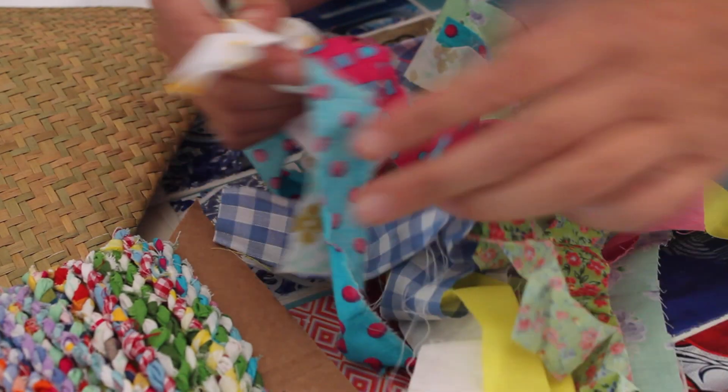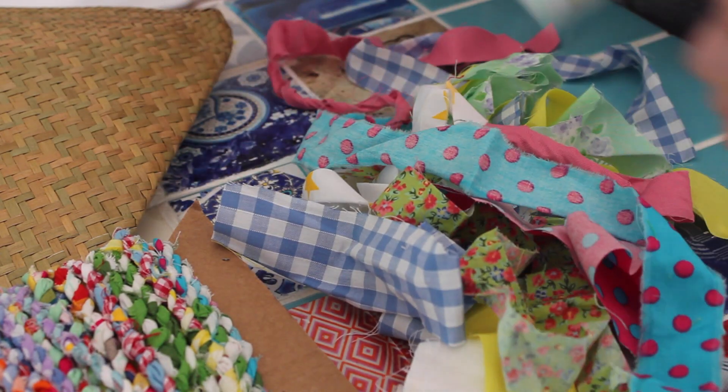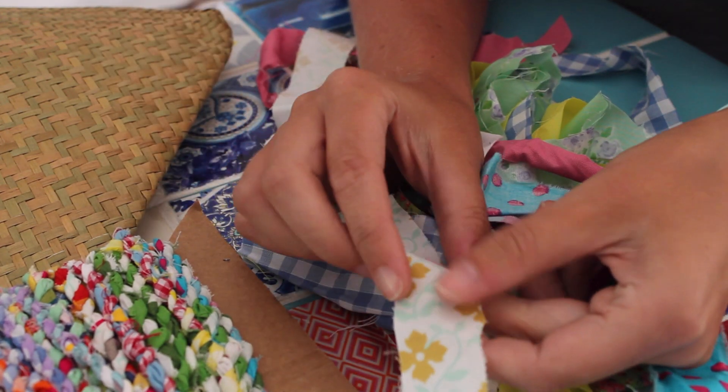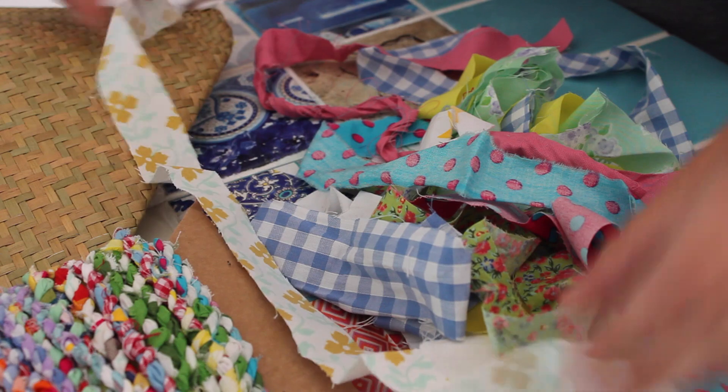To make the twine you need lots of bits of rags of fabric — anything will do. I use just cottons for mine. I make sure the strips are two centimeters wide.